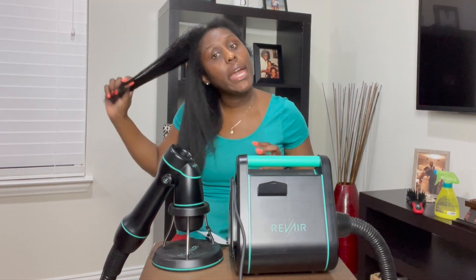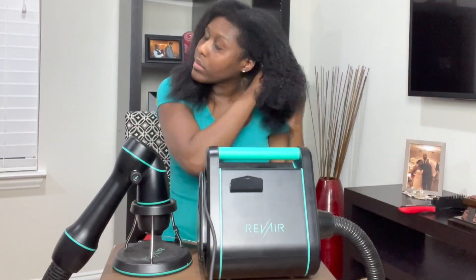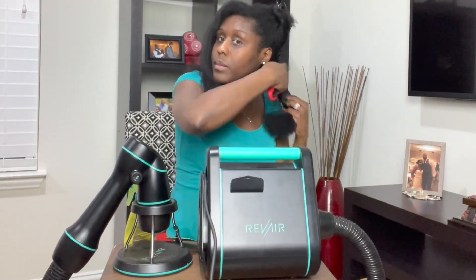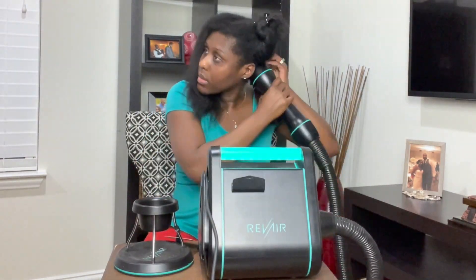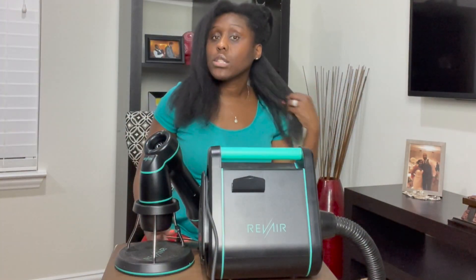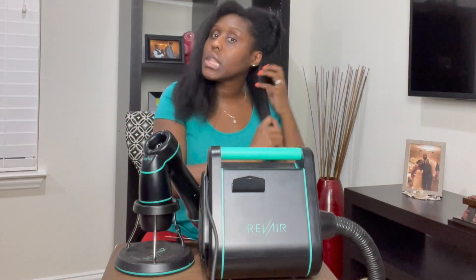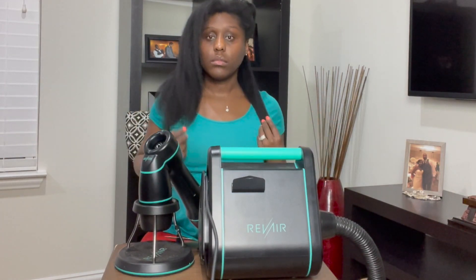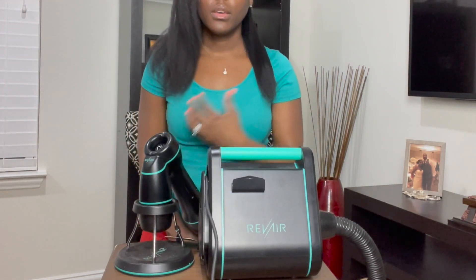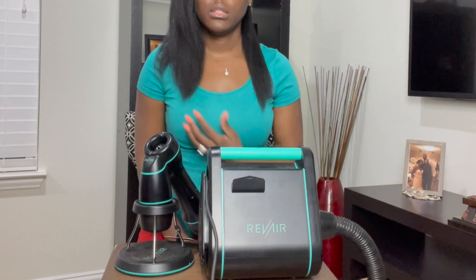I'm going to finish up the rest and bring you guys back so you can see how my whole head looks. I found that the smaller the section, the straighter it gets — smaller the section, straighter it gets. See, the sections were bigger on this side, but this side is straighter.